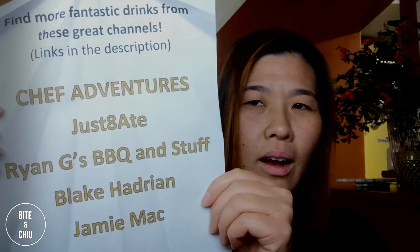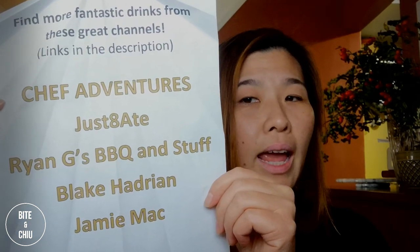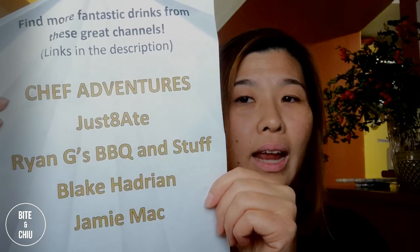We have all these other great channels — Chef Adventures, JustEat8, Ryan G's BBQ and Stuff, Blake Hadrian, and Jamie Mack. We are all producing videos on drinks today. Check everyone out and let's see what we come up with.